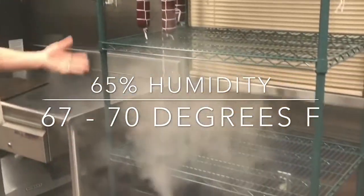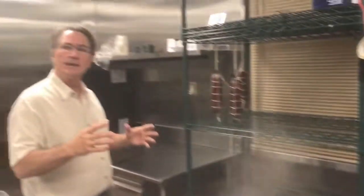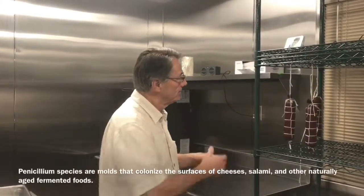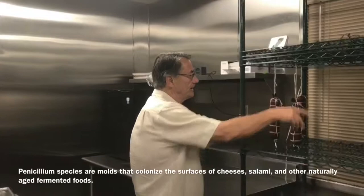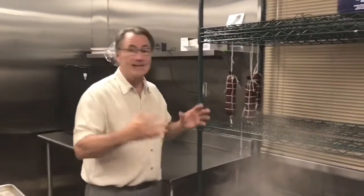You can see the humidifier here in the room. Tomorrow we'll spray them with a culture — it's a live culture for growing good mold. We'll spray the salumi all the way around, and then we'll hang them in a different chamber until they lose about 30% of their weight. That's how the salumi is actually dry cured.